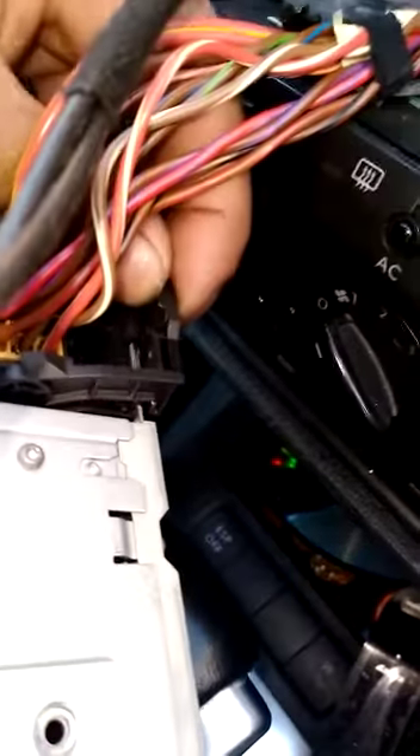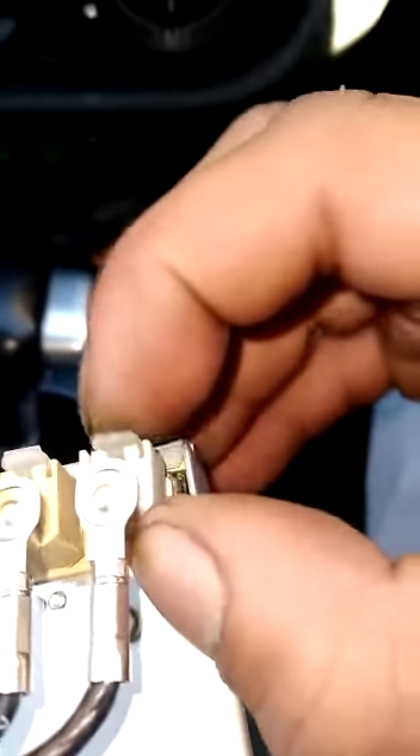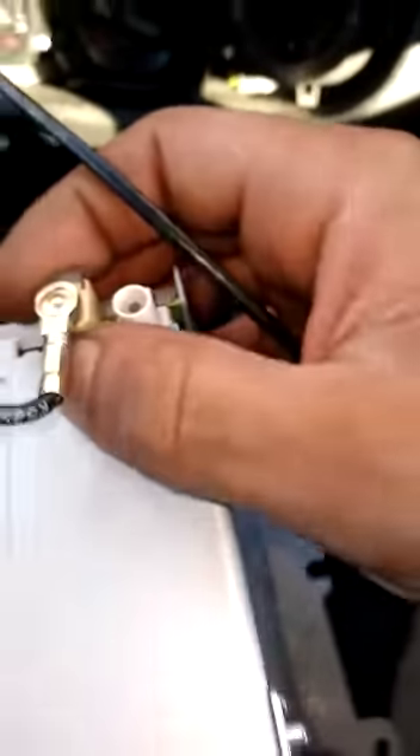To undo the main plug there's just a clip at the back — push it towards each other and it lifts out. Then these just push in and slide out. Same with the other one. Now as you can see the standard unit is out, and here's the new unit.